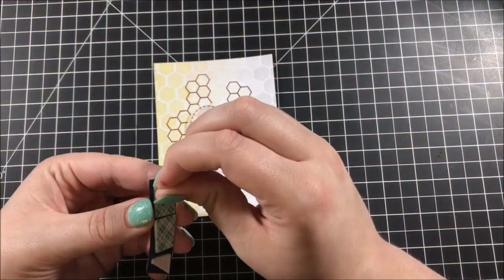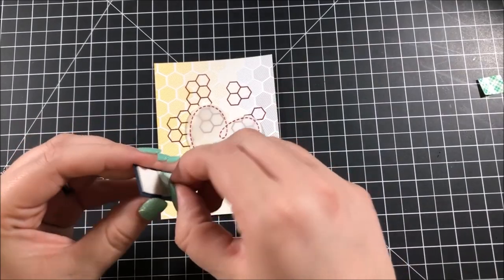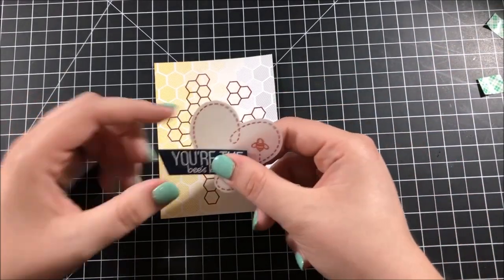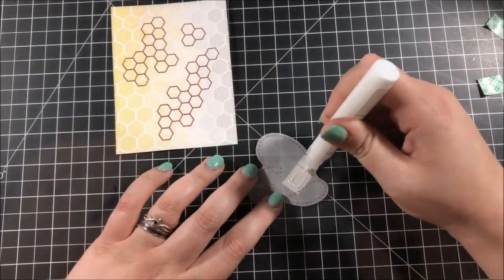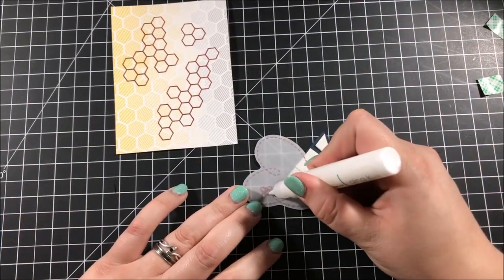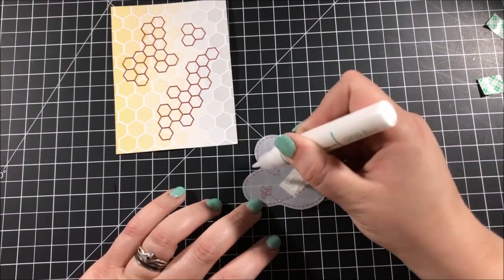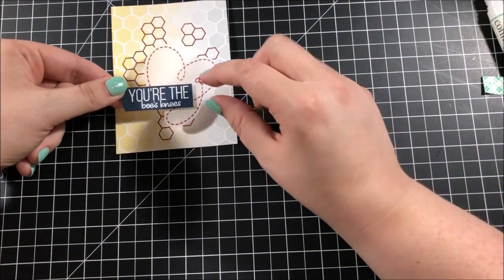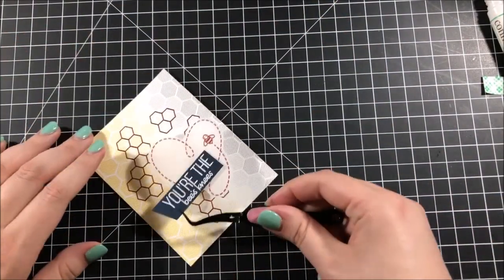I cut that sentiment down into a strip and put some foam tape on the back, and I also fussy cut out that vellum heart. I very carefully adhered that sentiment strip onto my vellum heart and then added some liquid adhesive to the back of the heart, hiding it behind that sentiment strip as well as some of the embossed areas.